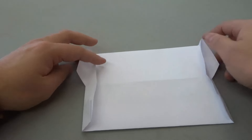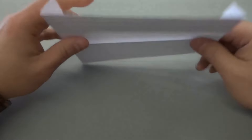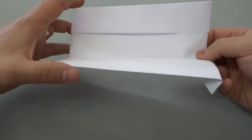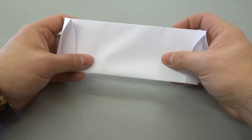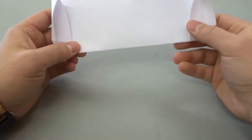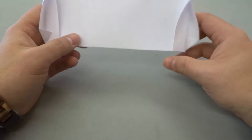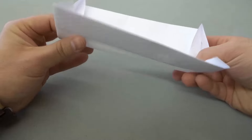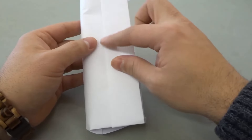Now we're going to take this and fold it in half. There's already a fold here, so I'm folding it in half just like that. Actually, we're going to fold it the other way — I apologize about that. We're going to fold it the other way just like this, so that this flap here is on the outside.